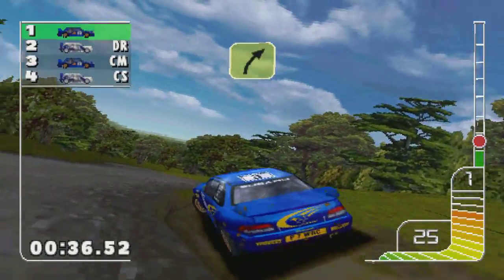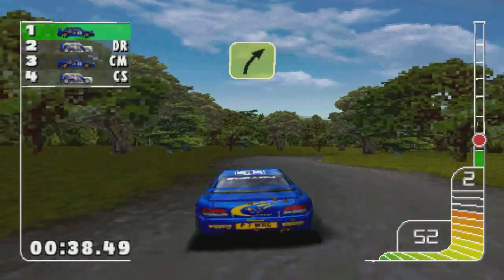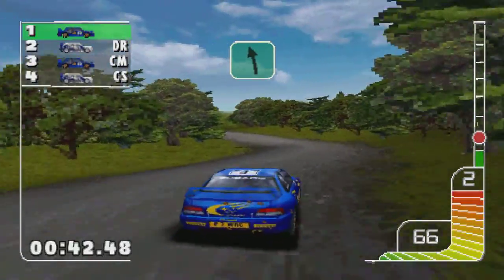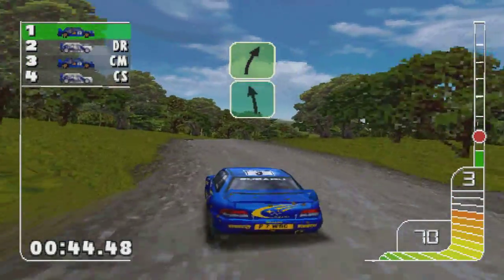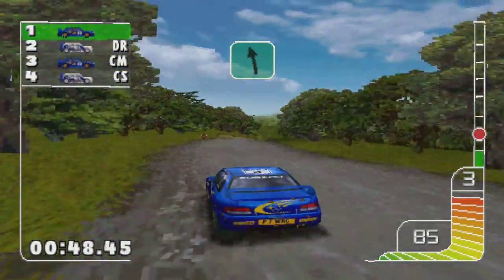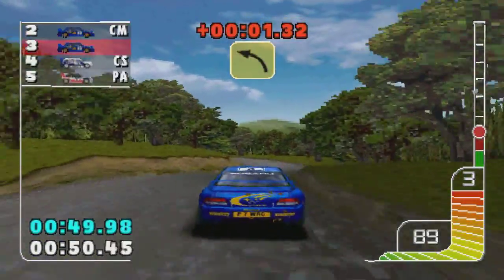Three right. One left, care ditch. Overcrest into two right. One left. Care five left tightens.